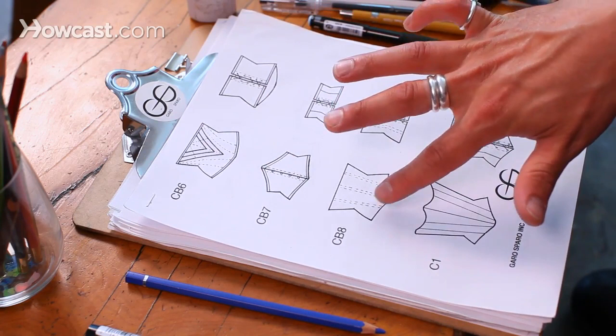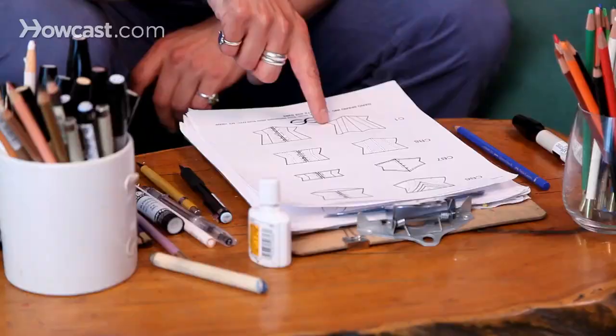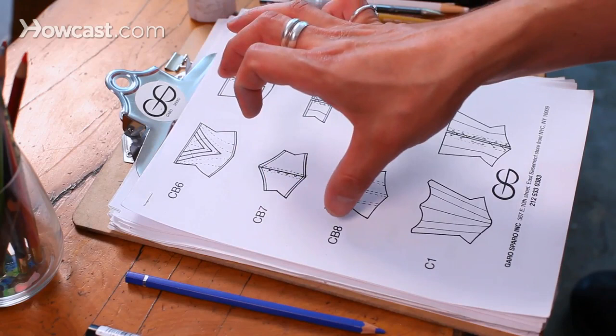This one has a certain closure in the front. This is showing that it has boning here, there, and there. This is showing that it definitely has those seam lines there, and this is the exact shape of this corset.